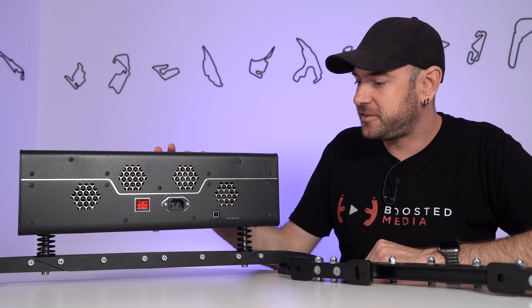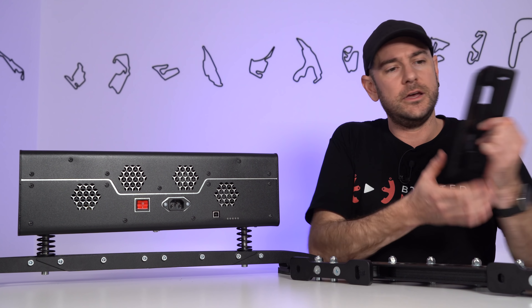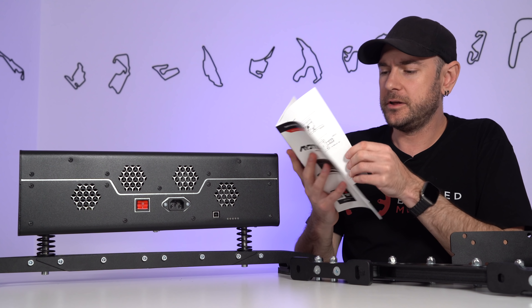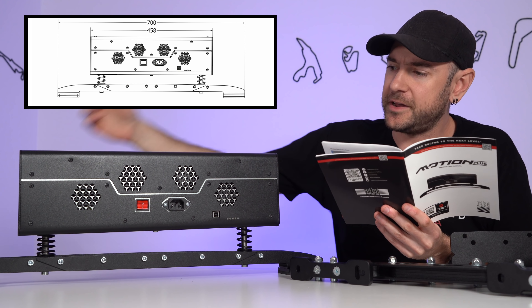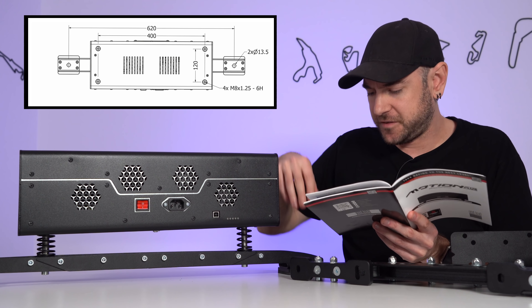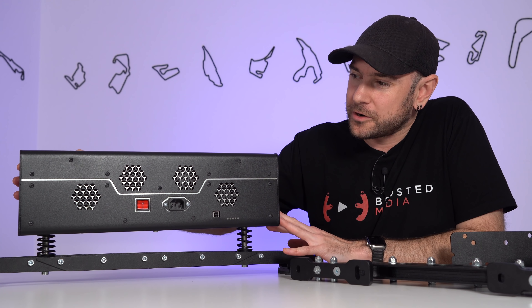Out of the box it comes with provision for mounting on the Next Level Racing elite series — the FGT Elite as well as the GT Elite — and we're testing it on the GT Elite today. You can also mount it directly onto a GT Track. In terms of footprint: 700 millimeters wide from foot to foot, 458 millimeters wide for the rig itself, with hole centers at 620 millimeters. If you want to mount this onto a traction loss system like the Next Level Racing Traction Plus, you'll need to be aware of those dimensions.